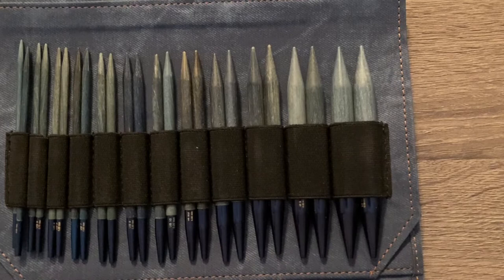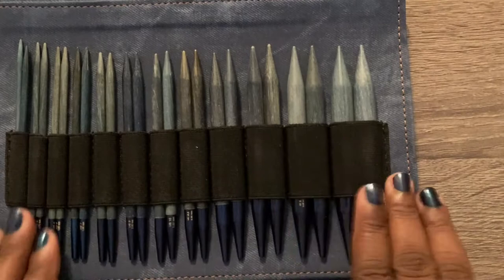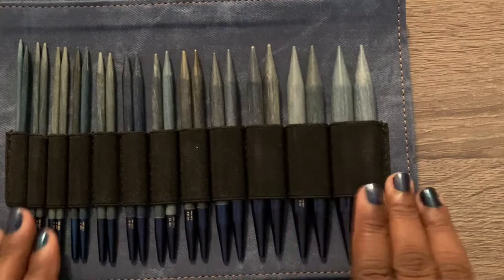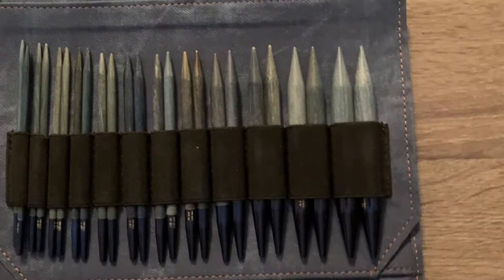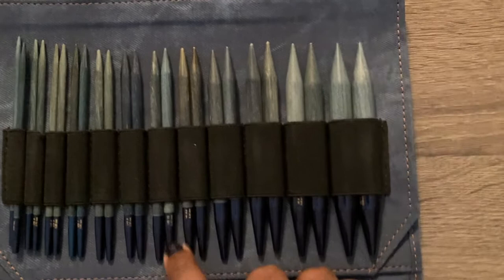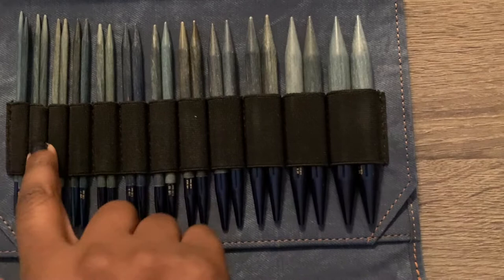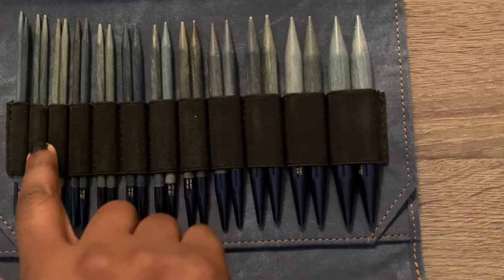This case is really nice and sturdy, and everything has its place. You don't necessarily have to keep the needles in order, but because of the needle sizes they correspond with the elastic that holds them in place. If you try to put the US17 in a smaller slot it won't work very well — the elastic stretches but not enough to let needles run loose. It's great for keeping them organized, and I don't think the coloring that shows the sizes will rub off.